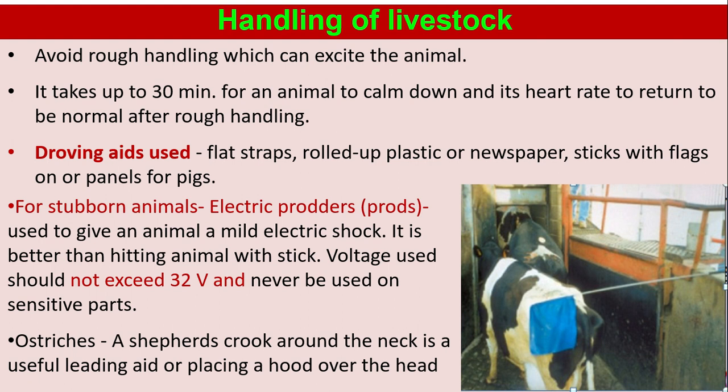Driving aids used include flat straps, rolled up plastic or newspaper, sticks with flags on, or panels for pigs. For stubborn animals, electric prods are used to give an animal a mild electric shock. It is better than hitting an animal with a stick. Voltage used should not exceed 32 volts and should never be used on sensitive areas.